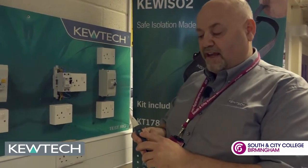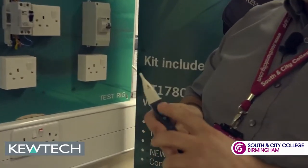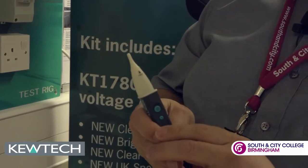First things first, you press the large button there to turn it on and you'll see a green indicator flashing. Press and hold and you see the green indicator.